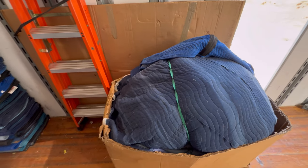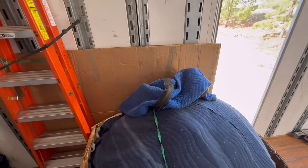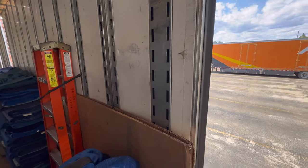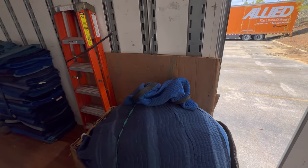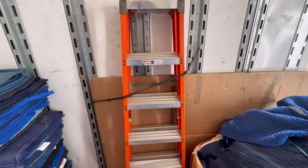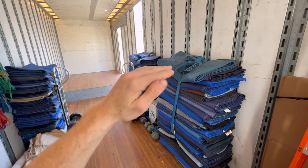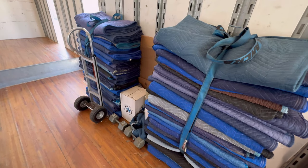Up here we've got the door jam. Essentially, when you go into the front entrance of a home, you place it on the door trim and it's going to protect the trim if it ever gets bumped by a piece of furniture being rolled out or carried by hand. Off to the side we have a six-foot ladder that we use to build up each tier piece by piece — this is essential when it comes to going up and down to stack all the furniture and boxes.